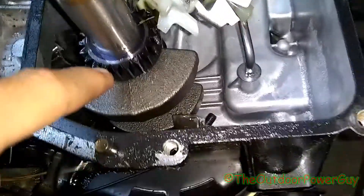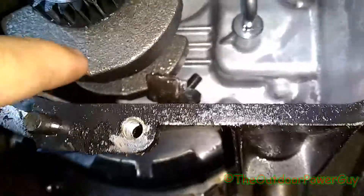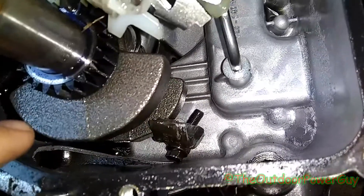The ring gear runs the governor and the camshaft - well, the camshaft runs the governor - but this here, as you see, is touching the governor. These little counterbalancing weights right here are what slings the oil around, and they also help balance the motor.